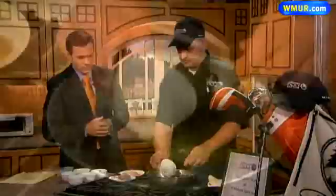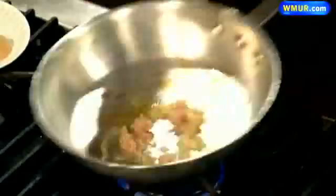We're going to start with a little butter in the pan. Get that cooking. And we're going to add a little shallots, which are of the onion family. They add a lot of flavor. They visit my home often.